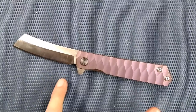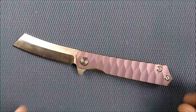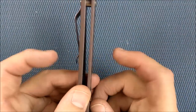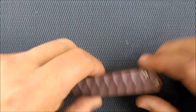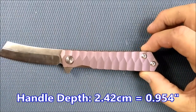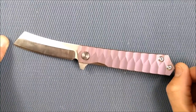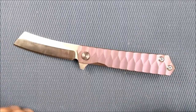Back to the sizes. Handle length: 12 centimeters, 4.72 inches. Grip area: 9.86 centimeters, 3.88 inches. The handle thickness, not counting the pocket clip, is 1.2 centimeters, 0.472 inches. The handle depth — biggest on the end — is 2.42 centimeters, 0.954 inches. Total length with the blade deployed is 20.3 centimeters, almost exactly eight inches.